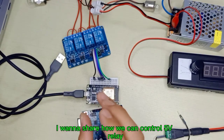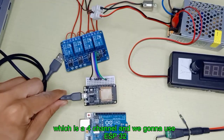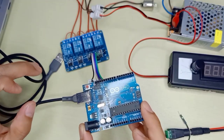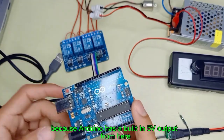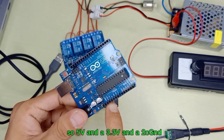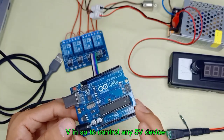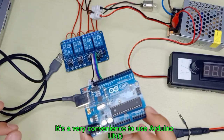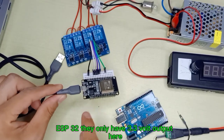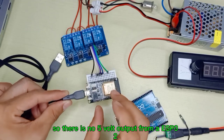Today in this video I want to share how we can control a 5V relay which is 4-channel, and we're going to use ESP32. If you use Arduino Uno to control a 5V relay it's very simple, because Arduino has a built-in 5V output — 5V, 3.3V, two grounds, and VIN. To control any 5V device it's very convenient to use Arduino Uno, but ESP32 only has a 3.3V output — there is no 5V output from ESP32.